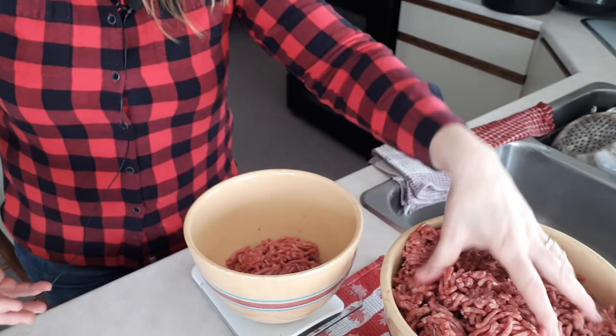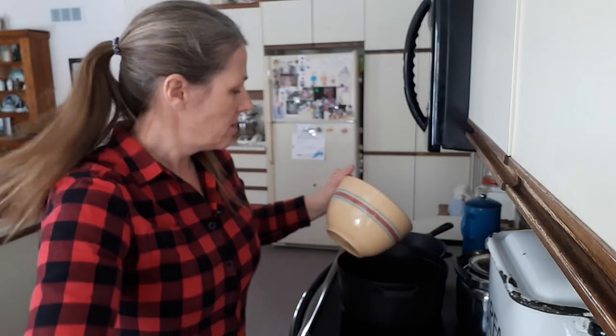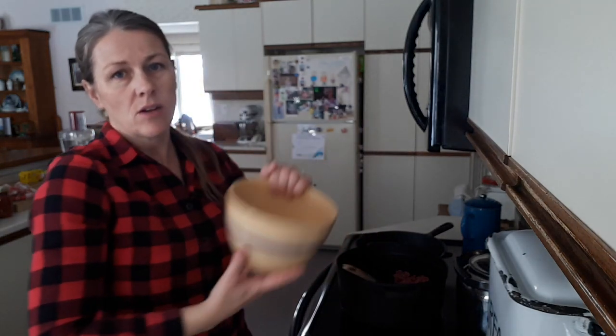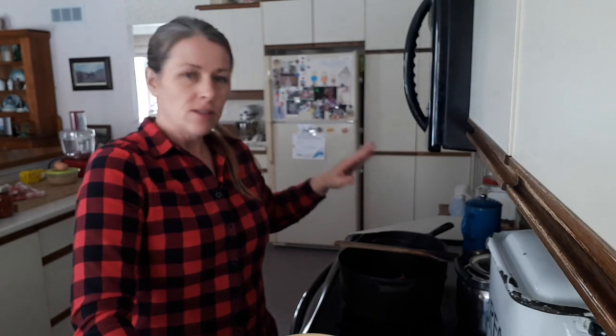I'm starting with the chili. I use one pound of ground beef for that, and since I have my scale here I'll use it — I could eyeball it, but I'll be precise today. I'll get this beef browned up and then add the onions, garlic, and mushrooms. It's three o'clock so hopefully we can get it all done. While the chili meat is browning, I have another cast iron pan and I'm going to brown the meat for the meat pie.